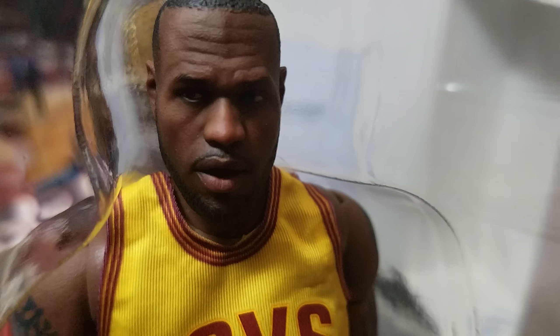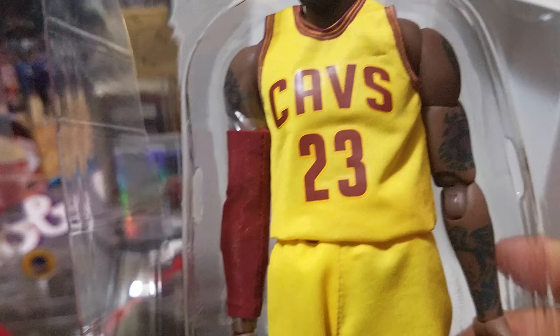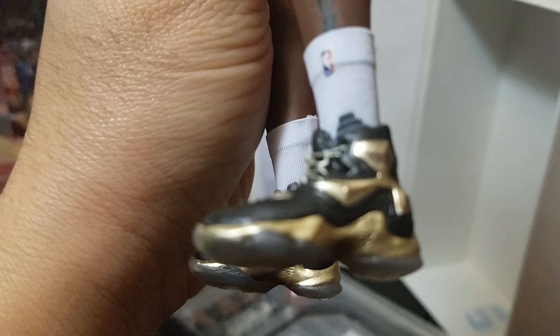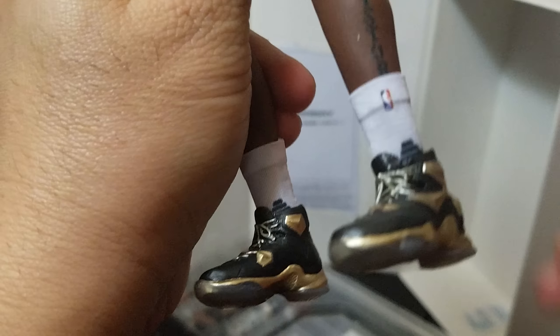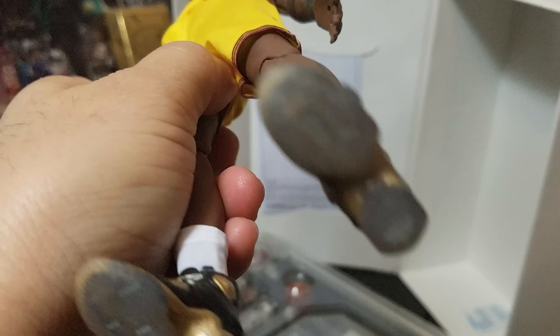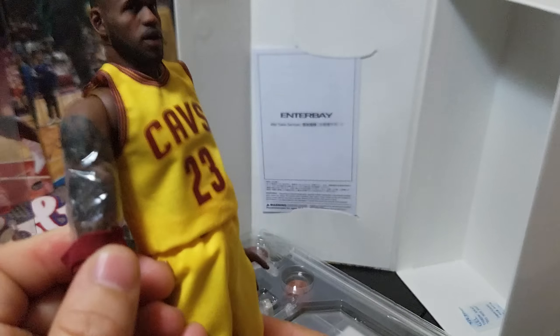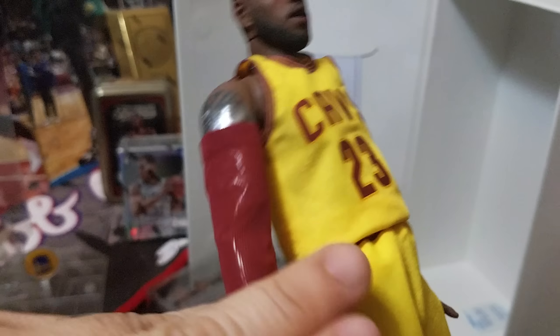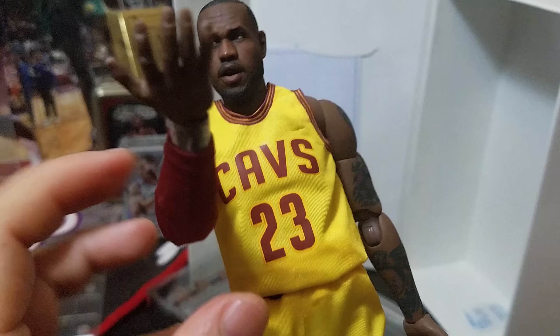Look at that — without the headband and look at the Cavs tattoos. Let's put him out of the box right now. These are the LeBron 13s in gold, and he also has the sleeves. There's plastic here so you can take it out. This is Motion Masterpiece — he can do so many poses.